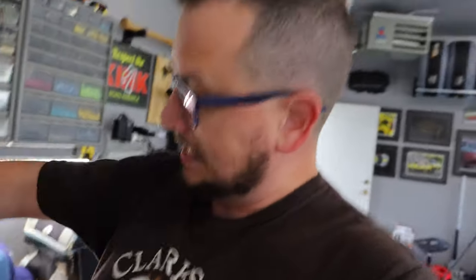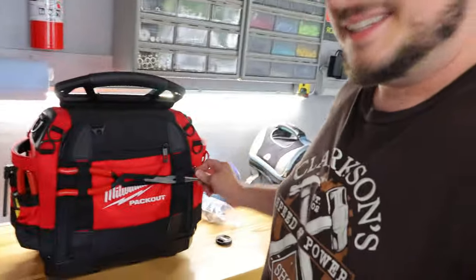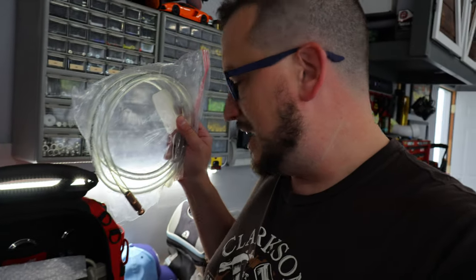On the other side of the bag I've got a safety siphon. I like to go around the track and take everybody else's gas — it's way cheaper, way more effective on your wallet. That's a lie, I'm just kidding.